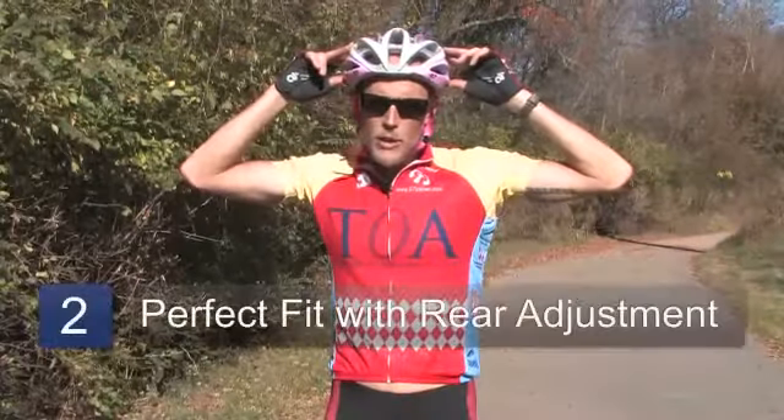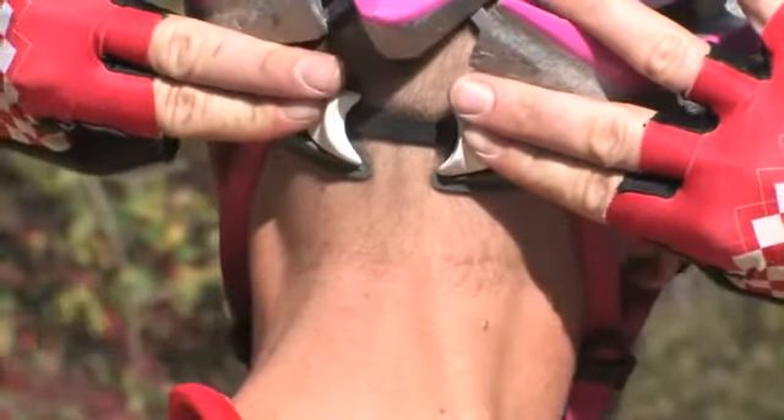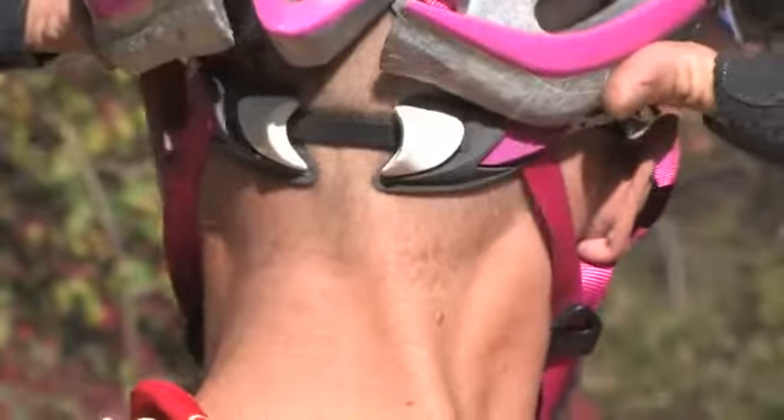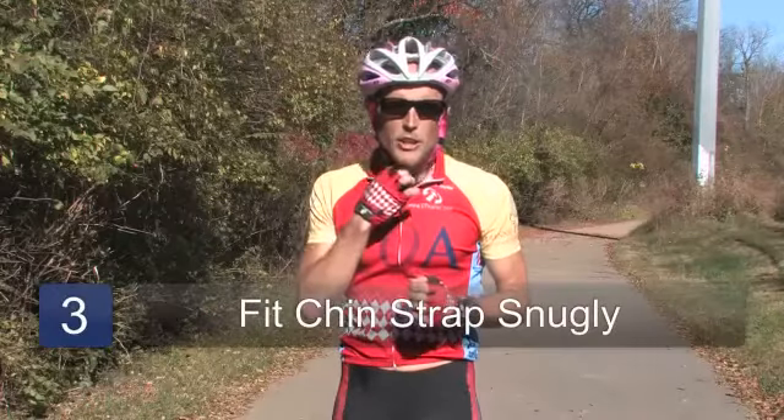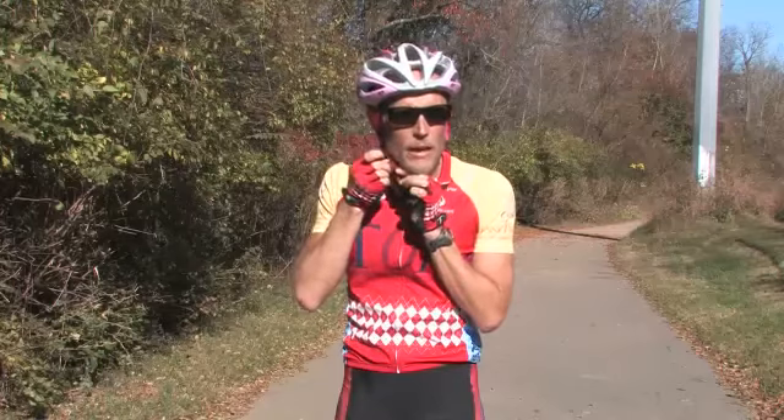If a bicycle helmet fits you properly, you can perfect the fit with adjustment at the back of the helmet. Also make sure that the chin strap fits snugly under your chin. You can do this by sliding some of the excess strap through and pulling it out the end of the buckle.